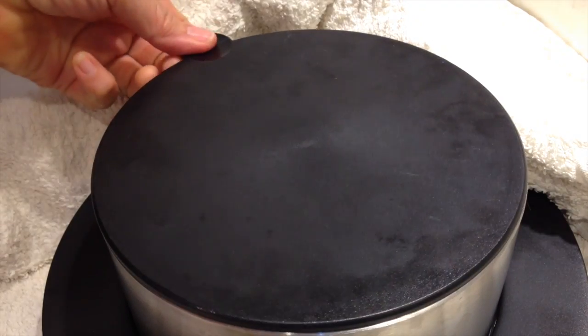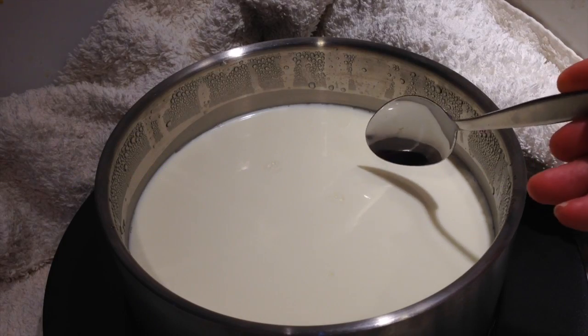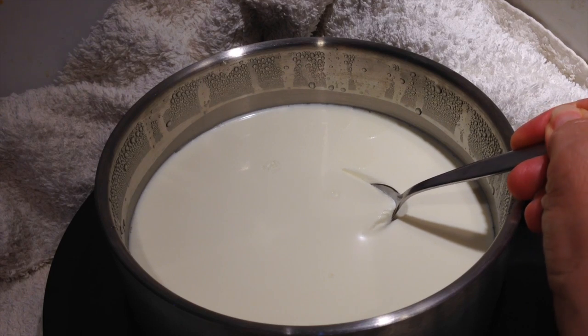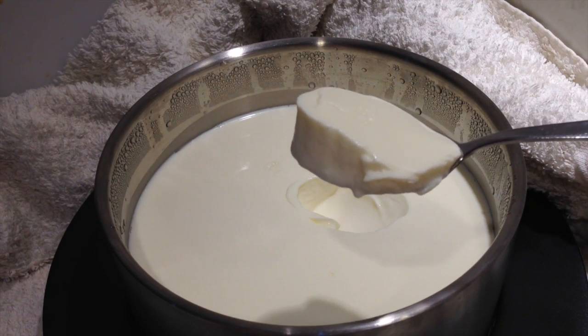12 hours later we just remove our lid. Just be careful you don't drop too much condensation in on top of your nice fresh yogurt. And there you have it — it's thick, it's rich, it's creamy and it's delicious.